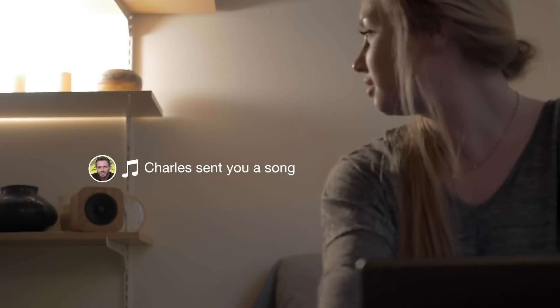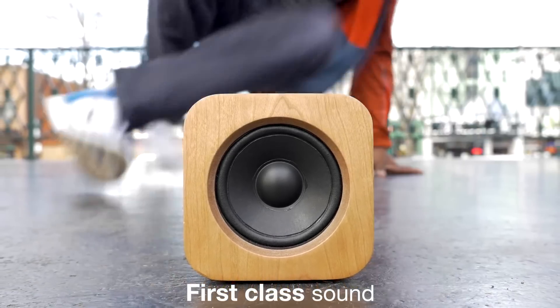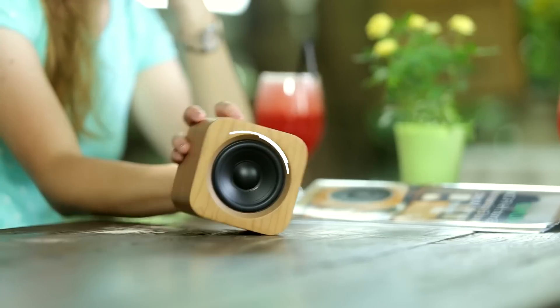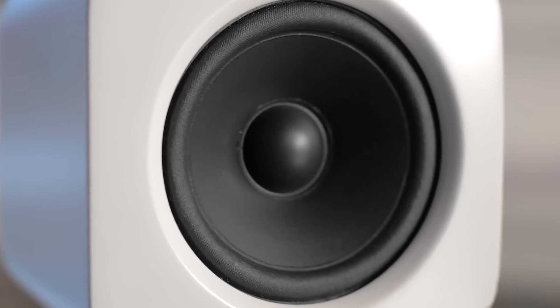double tapping sends the current song directly to your partner. It'll be the next song that plays, and maybe even one that makes their day. Sound quality was always our top priority. That's why we customized a neodymium full range driver optimized for its size.